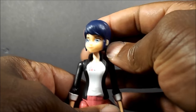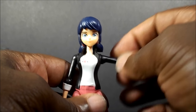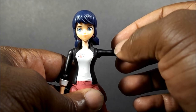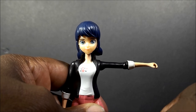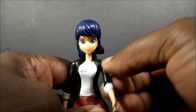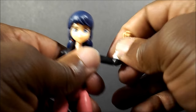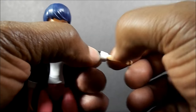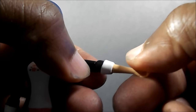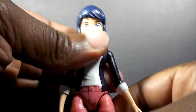Articulation: the head just swivels left and right, no up and down. Standard ball hinge at the shoulder — goes up that far, down. Single bend at the elbow, swivel at the elbow. Actually, I thought there was a swivel there but there's no swivel, it's just the hinge at the elbow. No waist articulation, which is a little bummer, but it's supposed to be a basic figure.